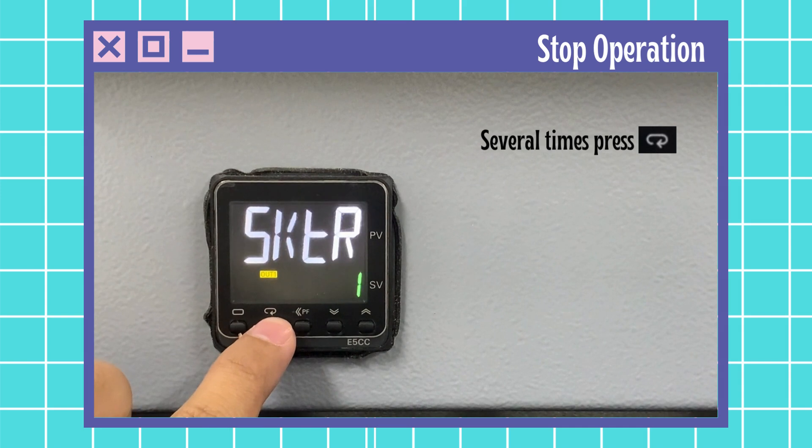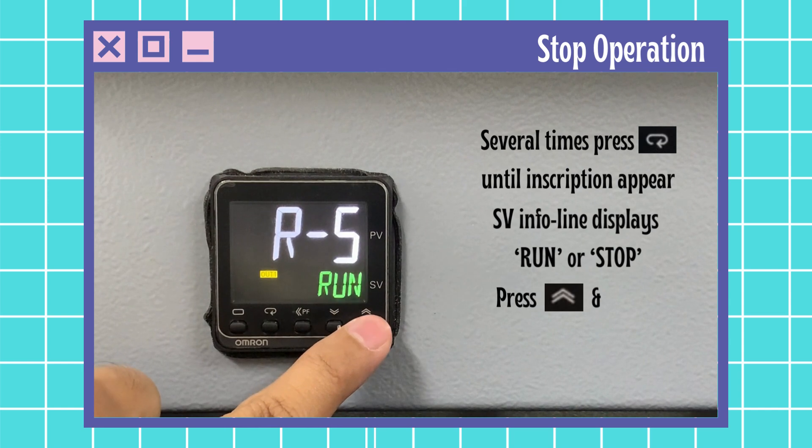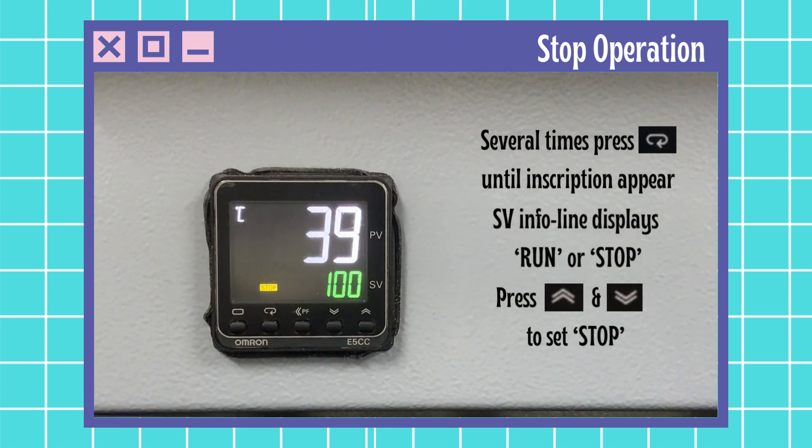Press mode key several times until the inscription RS appears, then press up and down button to set stop. Wait for 2 to 3 seconds for it to set. The furnace will automatically stop the heating operation.